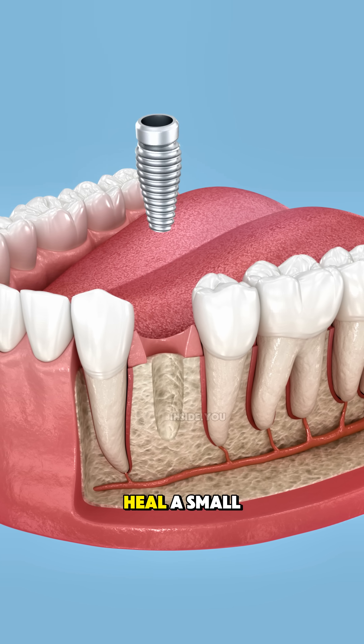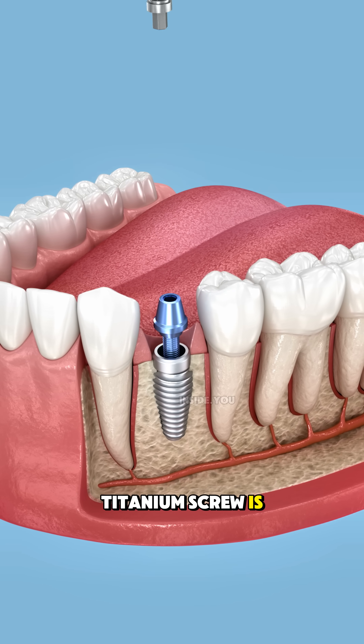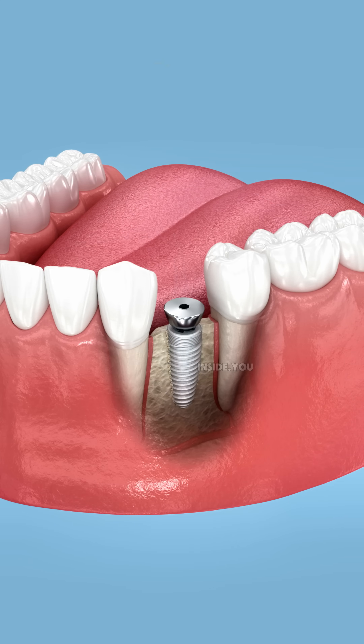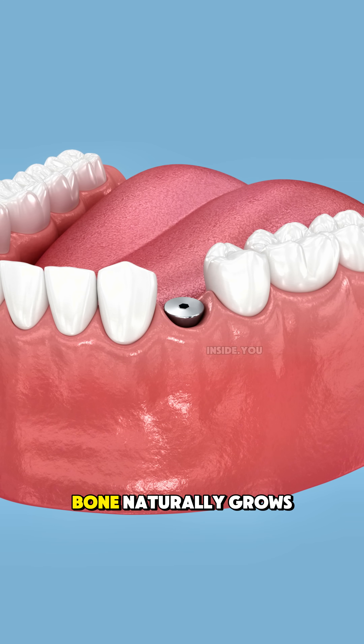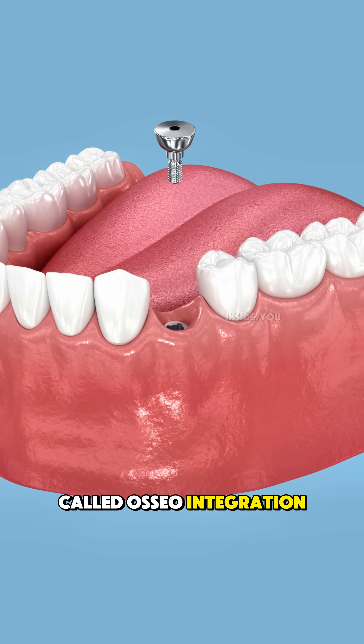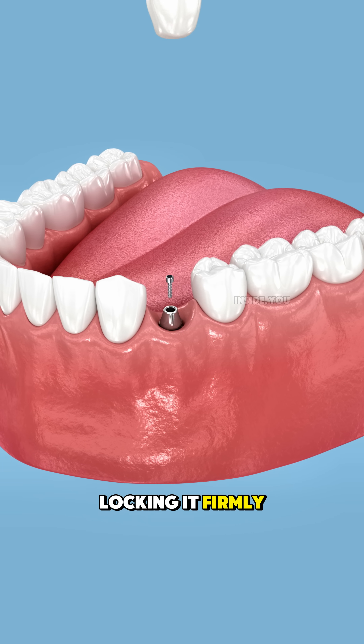Once the gums heal, a small titanium screw is placed into the jawbone, acting as an artificial root. Over the next few months, the bone naturally grows around it in a process called osseointegration, locking it firmly in place.